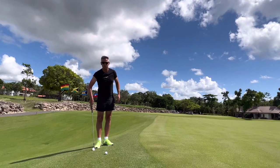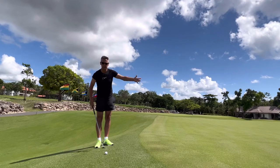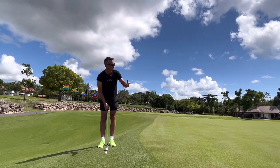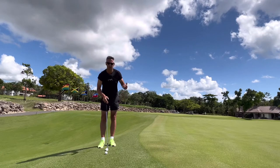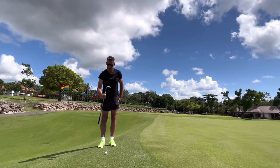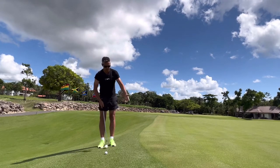So up first is a standard chip shot — 54 degree wedge, fairly flat lie. There are various ways to play this shot: high, low, running. I'm going to take a standard shot here with the 54 degree. Nothing to go over — just the edge of the green.